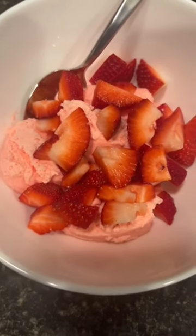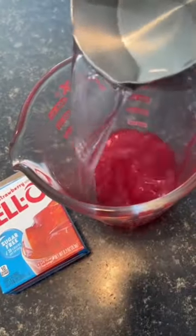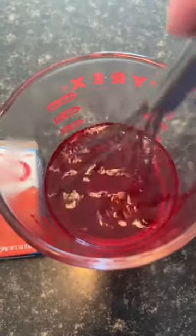Let's make some keto strawberry fluff. Mix one cup of boiling water with your packet of sugar-free strawberry jello. Whisk that together and let it cool.